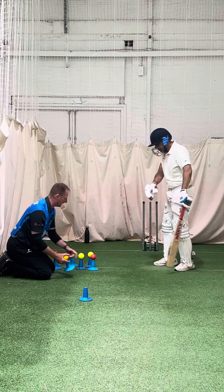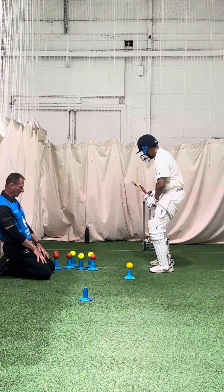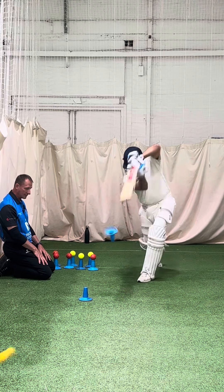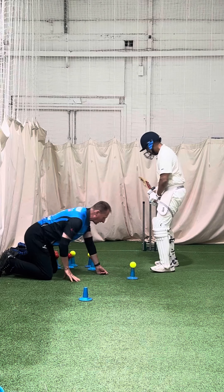Don't watch where it's going — watch the contact. Keep your head down, watching the ball. Watch down the bottom where the contact is. You'll find you'll get a cleaner strike because you're really watching the ball, not watching where it's going.